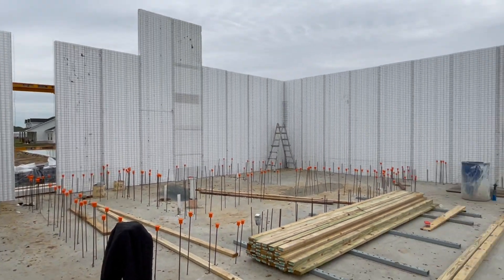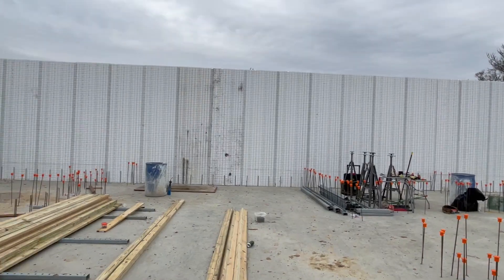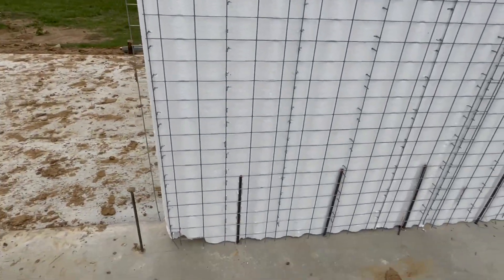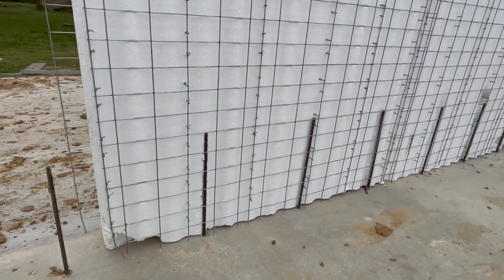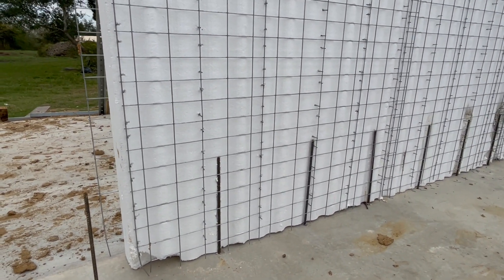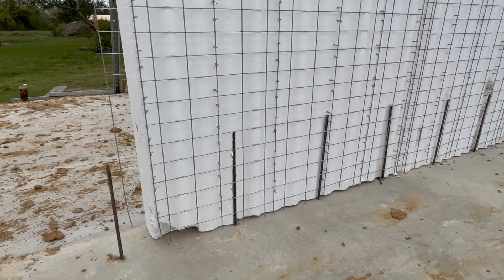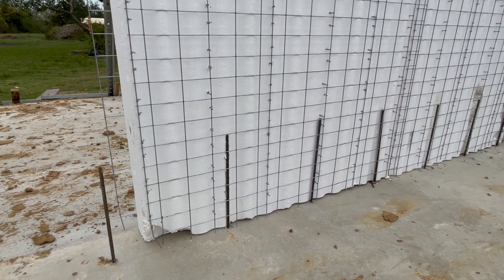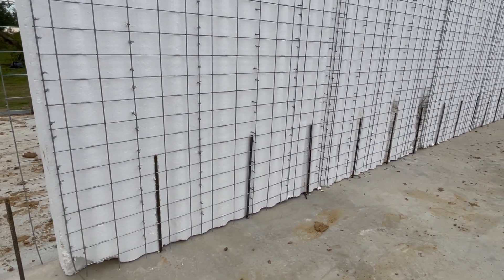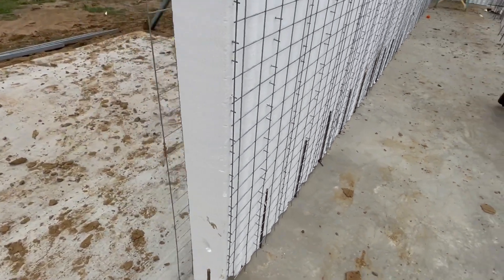Anyway, just wanted to show you where we're at. After only three days of erecting wall panels, the panels are attached to the foundation with number three rebars that are embedded into the foundation. There's a special epoxy grout used that is actually twice as strong as the concrete foundation itself.